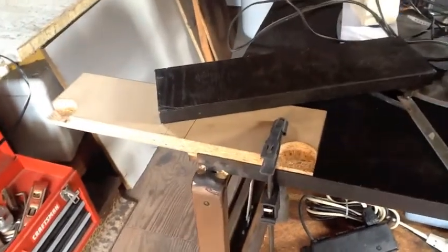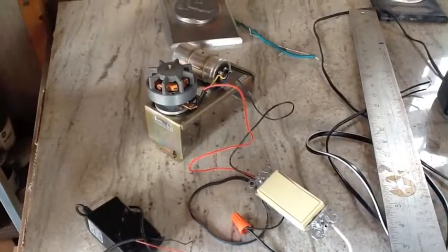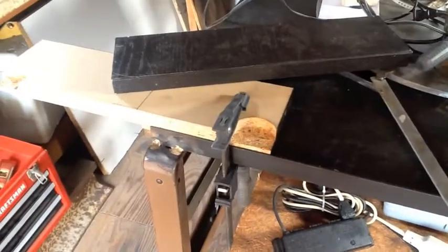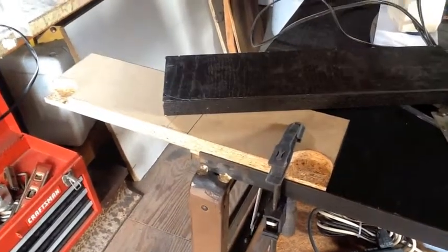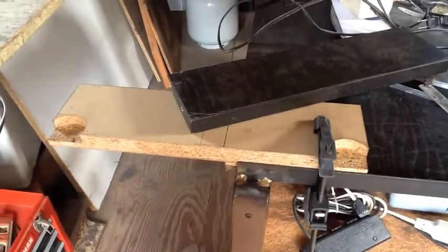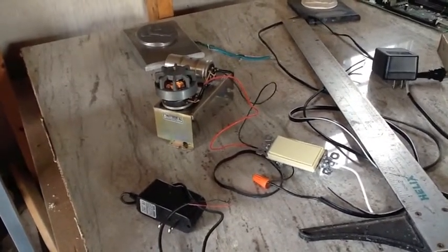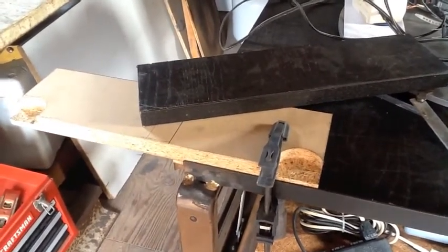Hey everybody, Florida Fisherman here. I was looking at some scrap wood and this motor, which I got running and wired a switch into, and I was thinking about making another magnetic stir plate for mixing up e-juice. This motor is a little bit more powerful than the other one I have, which is basically a computer fan. So I think I'm gonna take a stab at another one and bring you guys along.